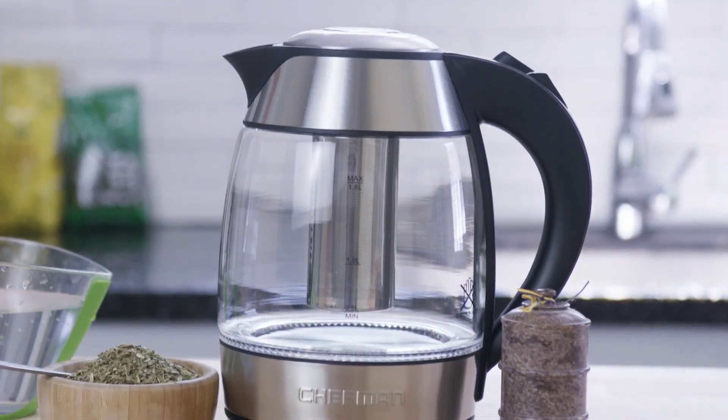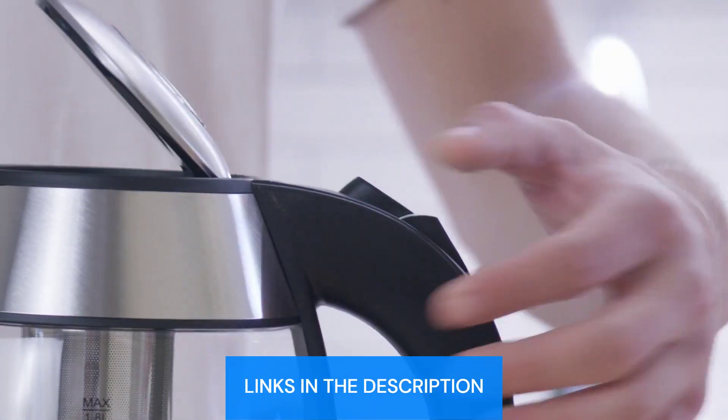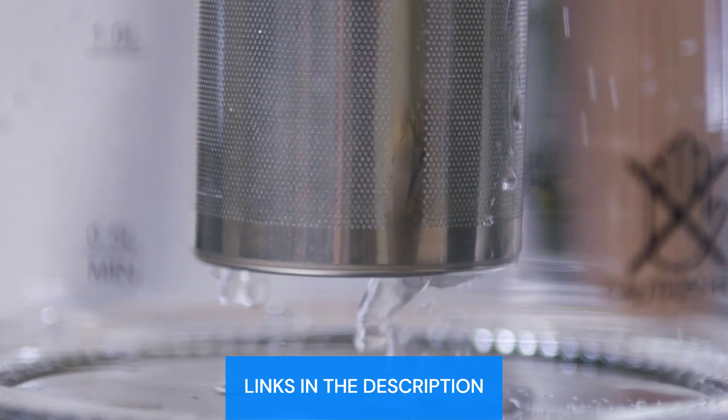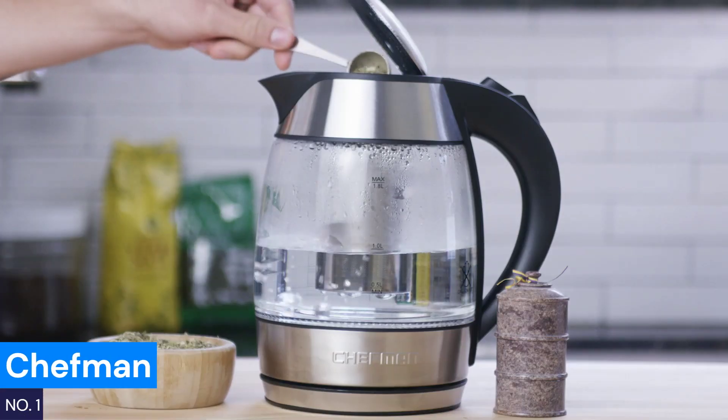Why waste time when you can brew your perfect cup of tea with ease? These five electric tea kettles with built-in infusers will transform your tea game. In no particular order, let's jump in.